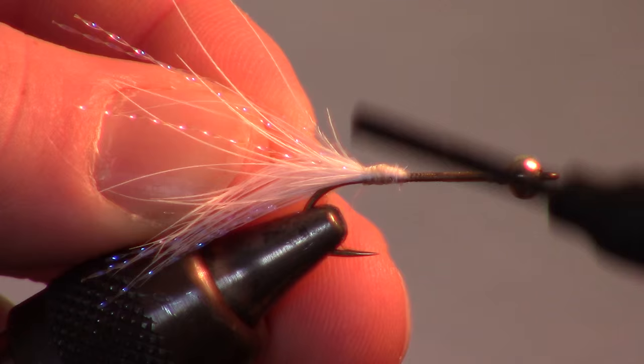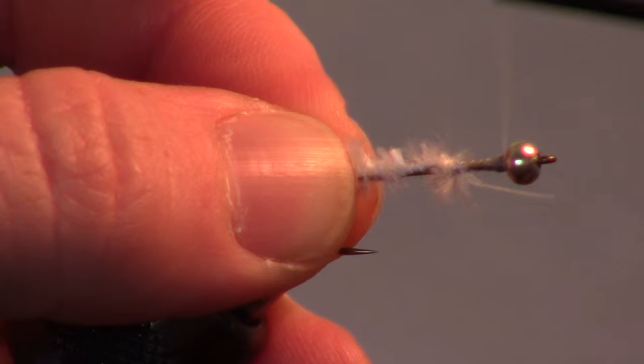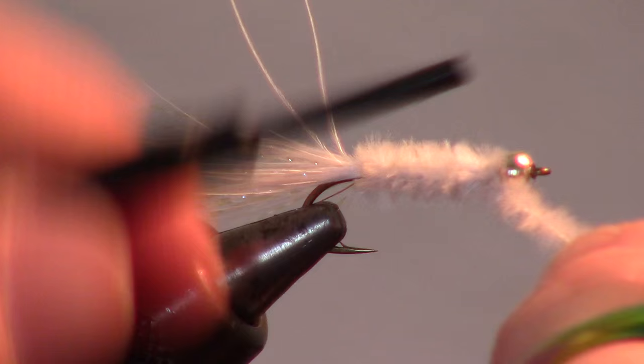The next step is to attach a bit of small wire. I like attaching it on the opposite side of the fly to keep it out of my way. Then we will add some white chenille and wrap our thread all the way up to the bead. Proceed to wrap the chenille up the hook shank closely until you reach the bead head. Secure it with a few wraps and cut off the tag end close.